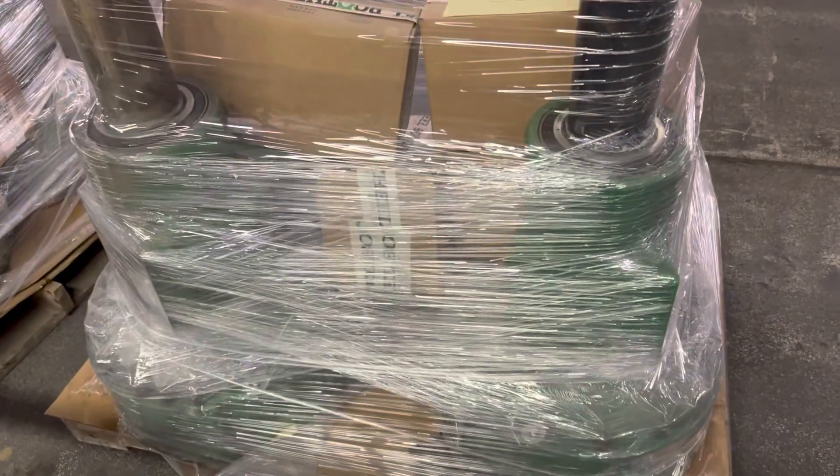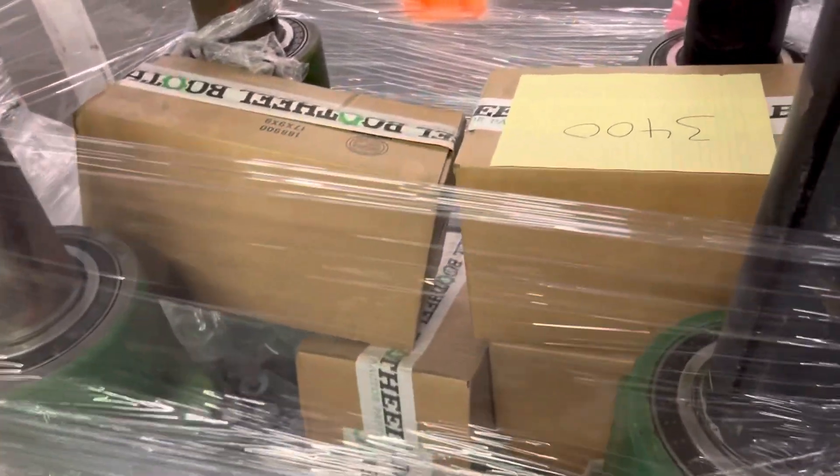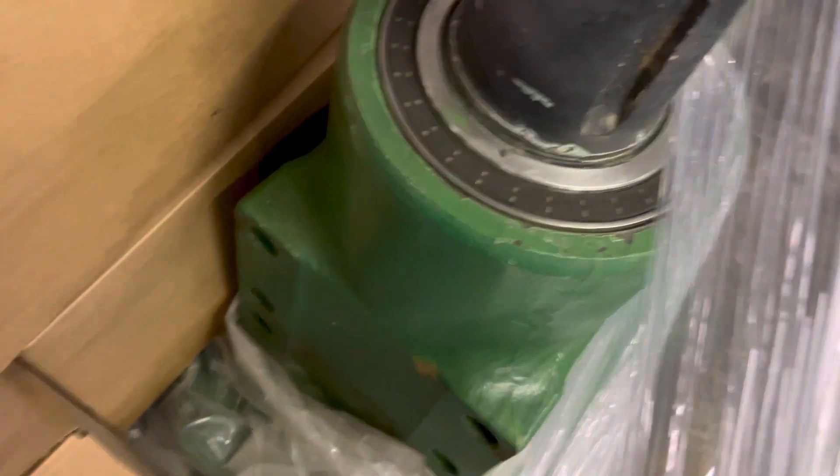We've got some John Deere final drives just come in from the rebuild shop. We don't do a lot of painting on individual pieces.